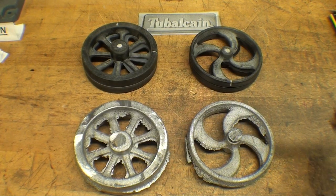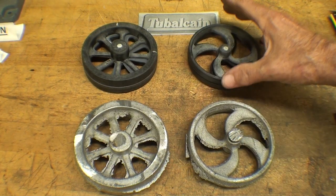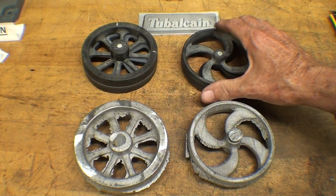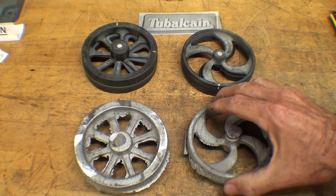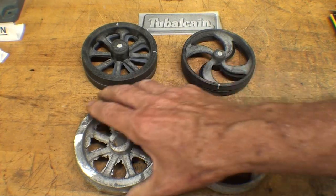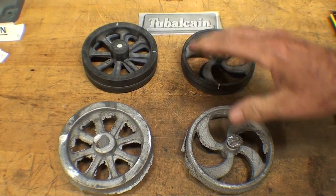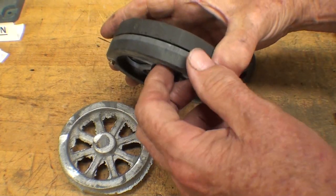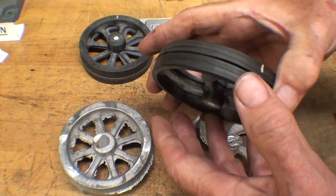Howdy, it's Tubal Cain again. In a recent video you saw me take Herb Blair's patterns that he made on a 3D printer and make lead flywheel castings out of them. As talked about earlier, there was quite a bit of fallout here because the patterns aren't all that smooth when they come out of a 3D printer.